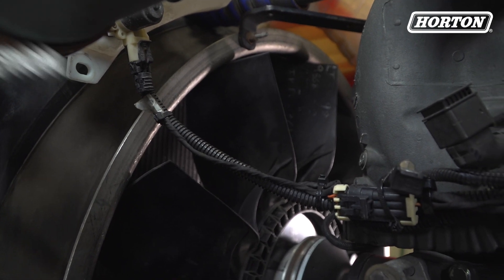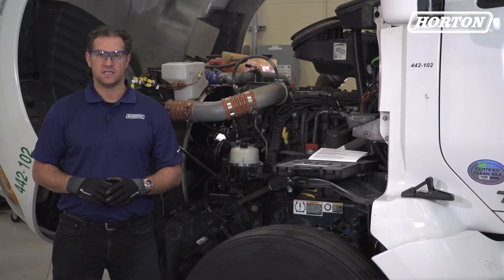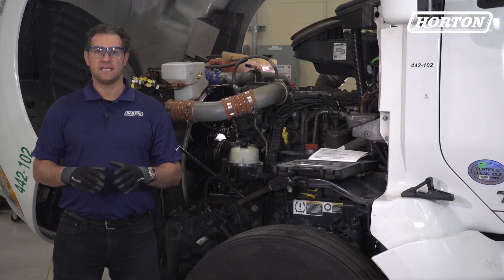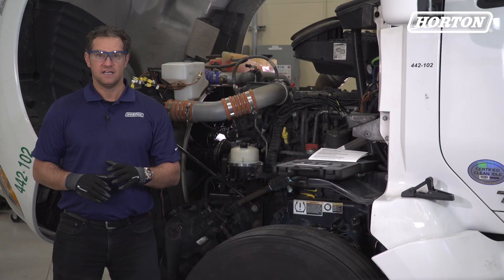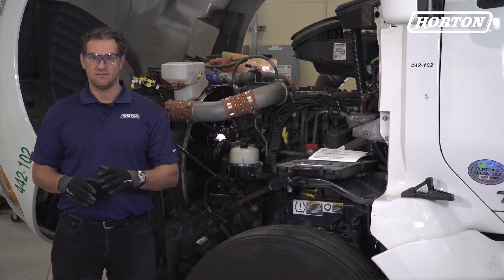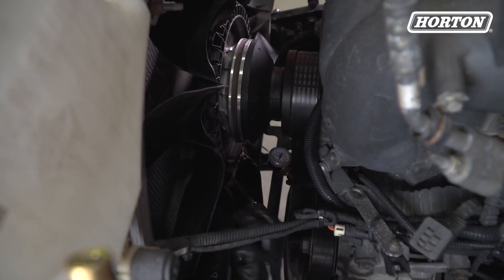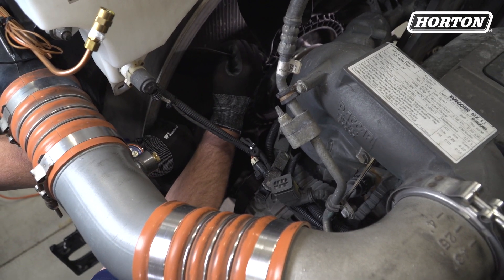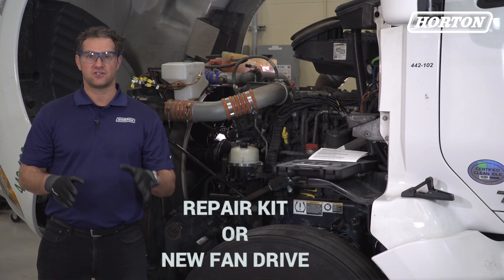Now do a visual check for fan obstruction or shroud interference. Now let's check the fan drive for proper engagement and disengagement. Make sure the ignition switch is set to on, but do not start the engine. Manually engage and disengage the fan drive by disconnecting the electrical connector at the solenoid valve, then opening and closing the valve. Now remove the air supply line as done earlier. Try moving the fan — if it rotates with minimal force, the friction surfaces are worn beyond use. Repair with the appropriate Horton repair kit or a remanufactured or new fan drive.